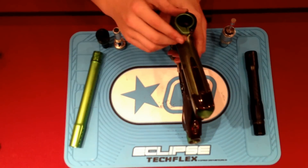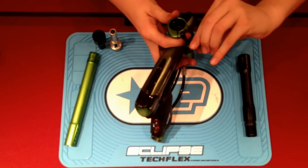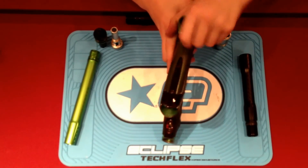The feed neck is a lever-locking feed neck. It's tool-less. Pretty much what you do is untighten, then turn this to tighten or untighten your feed neck.